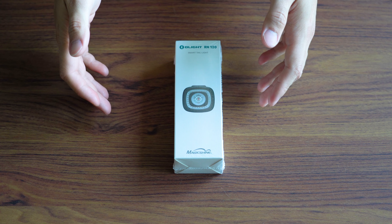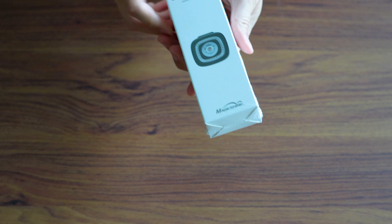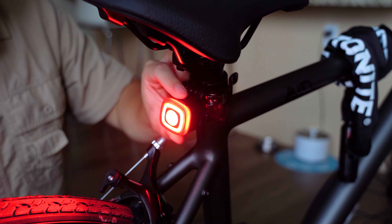Hello everyone, welcome back to Architect Space. In today's video, we'll be taking a look at the Olight RN120 biking taillights.